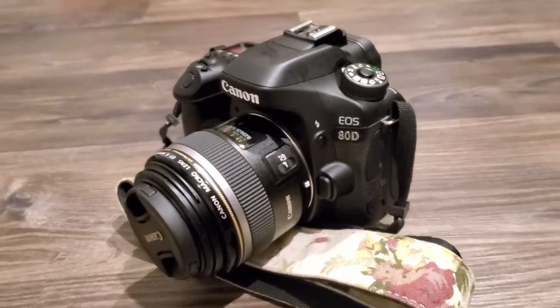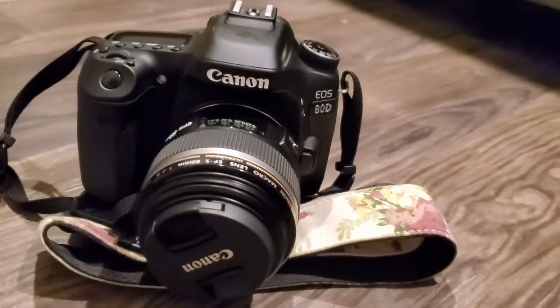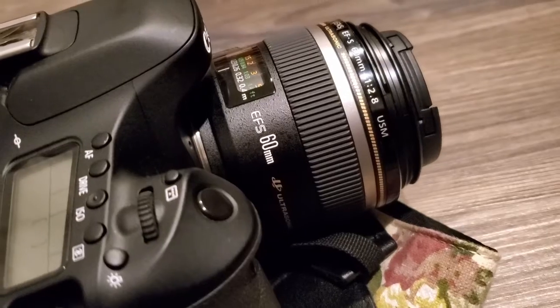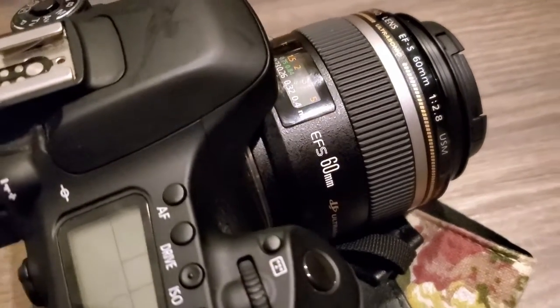The camera I used to capture all these images is my Canon EOS 80D and the lens I used is my Canon 360 millimeter. Of course, you don't have to have fancy equipment like I do — you can literally just take your phone.